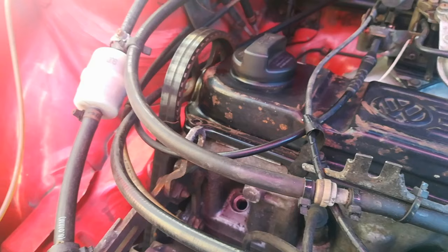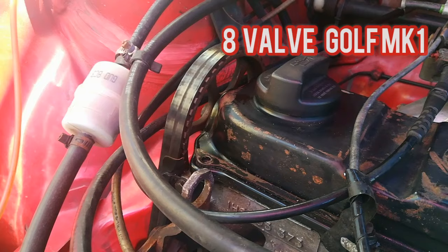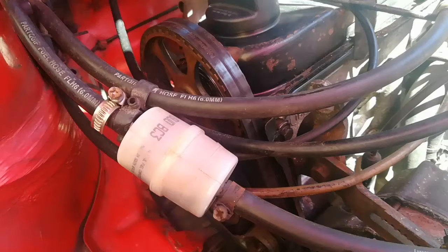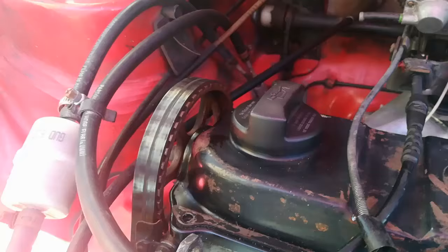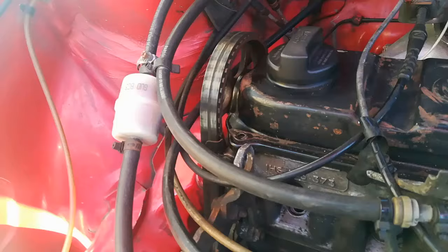Hi guys, welcome back to PJ's. In today's video we're going to look at timing marks - a basic, straightforward video just giving you an indication of where the timing marks are on the 8-valve Golf Mark 1 motor. That would assist you when you're either going to do a cam belt change or things like that. I've already set up the timing marks as to where they're supposed to be, but I'll go through them with you systematically.